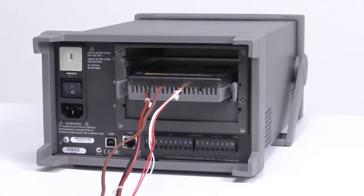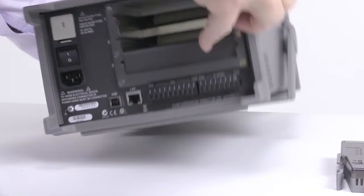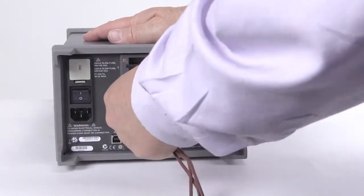Wiring a system setup for multiple channels can be time-consuming. With the inexpensive plug-in universal input connector, you can wire your system once, quickly disconnect the connector from your Hydra, then reconnect the Hydra to another input connector for use in a different area.